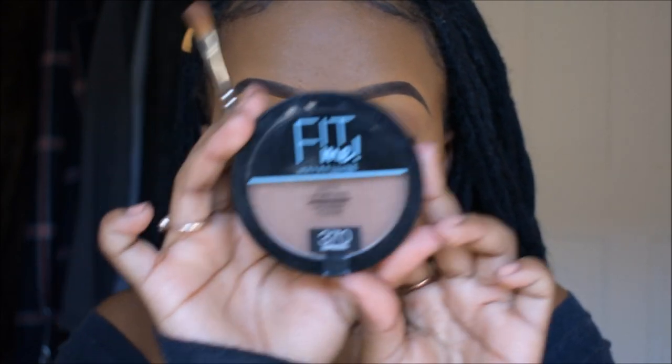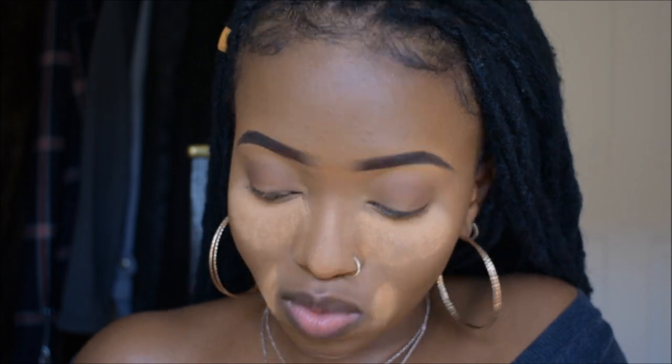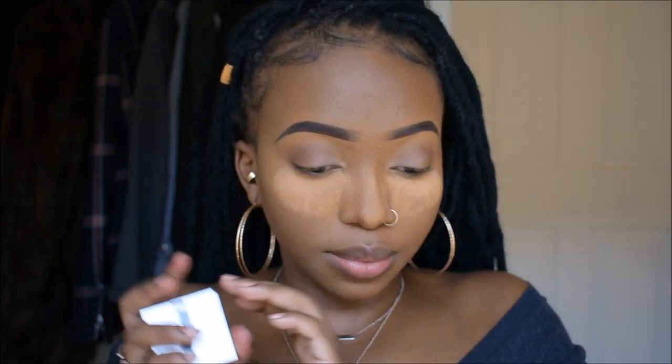Maybelline Fit Me. I'm going to go in with that white eyeshadow. Time for the staple of an Instagram baddie look, which is the eyeliner. I'm going to go in with the Kryolan eyeliner cake liner. You cannot have an Instagram baddie look without a very sharp liner — like, there's just no way.